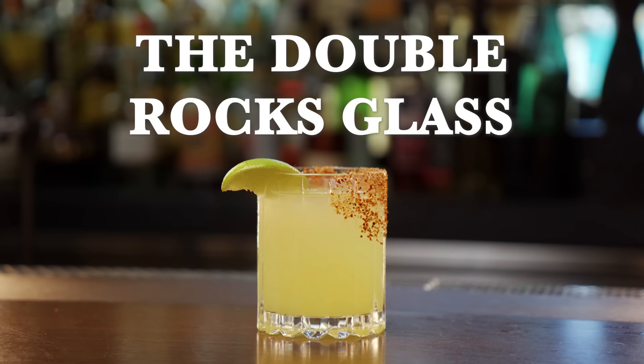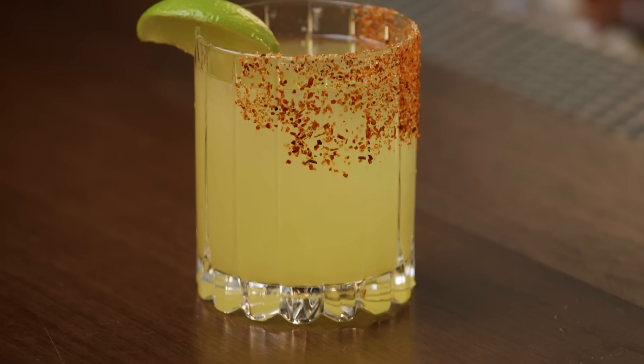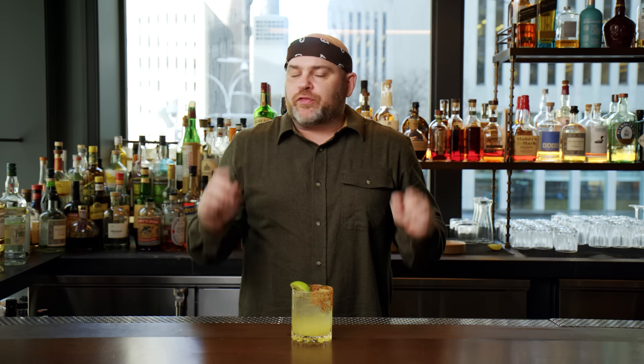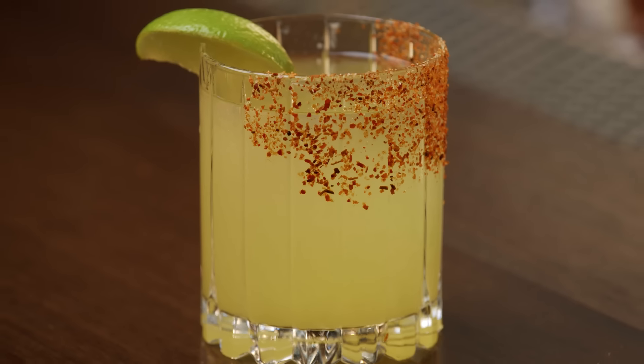Now we're doing the double rocks glass. Any cocktail that I'm shaking that does not have any kind of mixer to go with it, I'm putting in this glass. I don't think there's enough volume in the rocks glass for a lot of cocktails. Case in point — our version of a margarita here. You can serve penicillins, you can serve gimlets on the rocks. It's called a double rocks glass, but it's only actually two ounces more than a rocks glass, so the name's a bit of a misnomer. When it comes to only needing three glasses in your bar, this is going to be the third one.